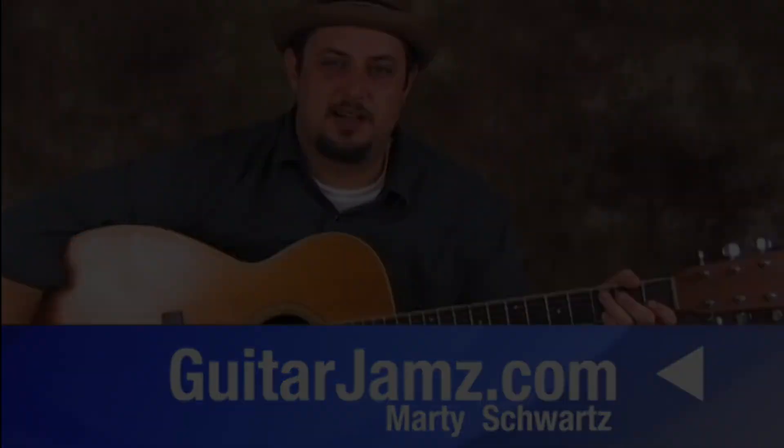What's up? Marty Schwartz here. We've got G, A minor, E minor, F, C. G, A minor, E minor, F, C. Let me show you that little lick.